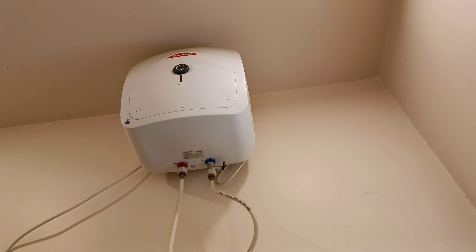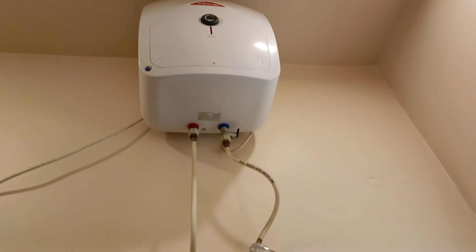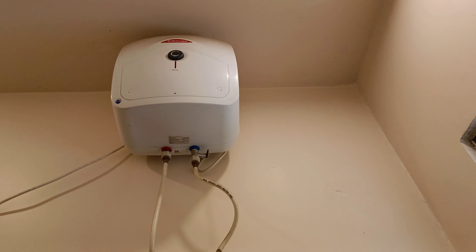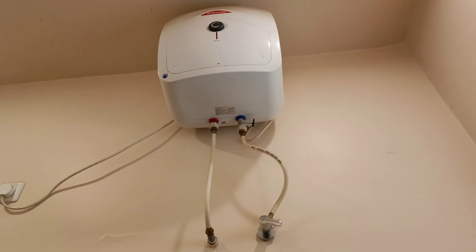So I came to a hotel and they are using the Record water heater. The performance is good. The warm water can be used for 10 minutes and there is a regular supply of warm water.